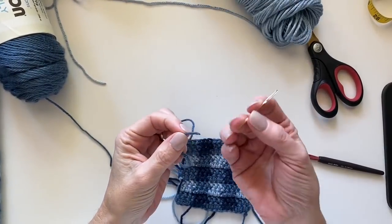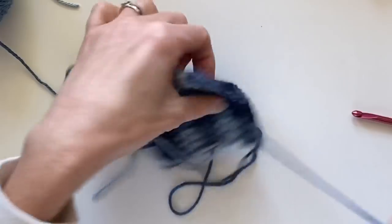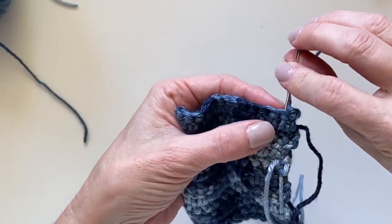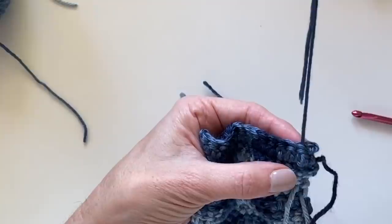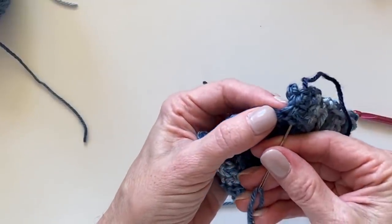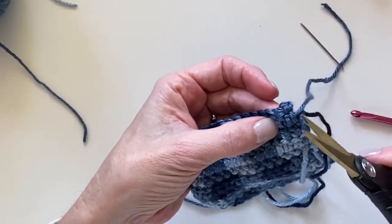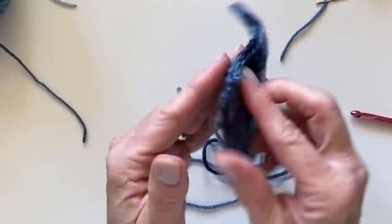To weave the ends in, I use a tapestry needle threaded through. I lock down that last stitch and tie it down, then weave in and out back and forth at least three different ways, going in between the plies of yarn to really disguise it. To finish it off, I work underneath maybe three or four stitches and clip the end close to the work. We'll be covering this side with a border, so this is how it looks when you carried the yarn up the side.